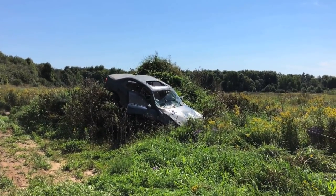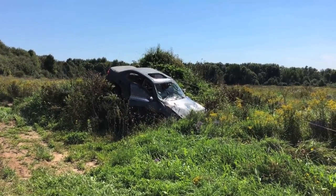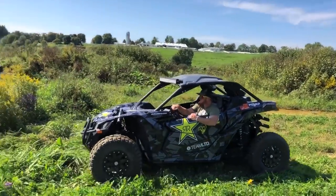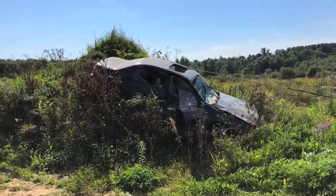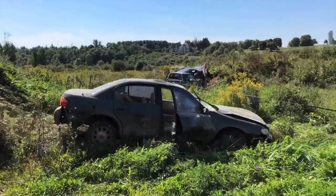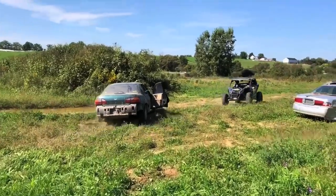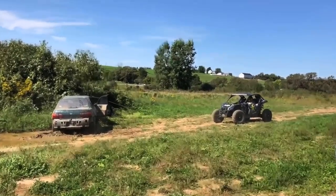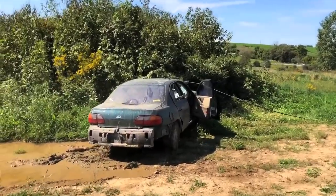You know what, this thing's probably in park or in drive. I'm going to loosen this thing off and then we'll go over there. Perfect placement. I'd call that a job well done — perfect placement, just where I wanted it.